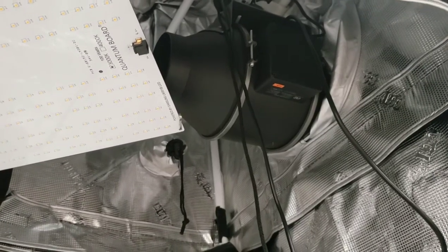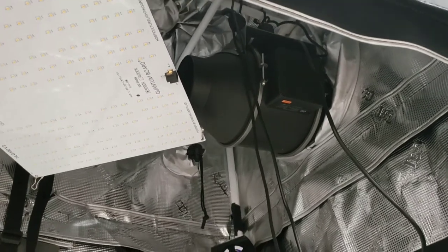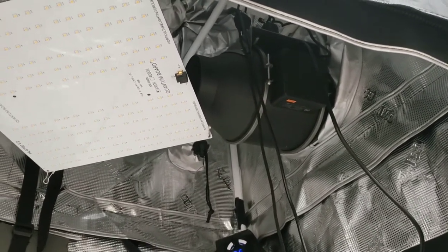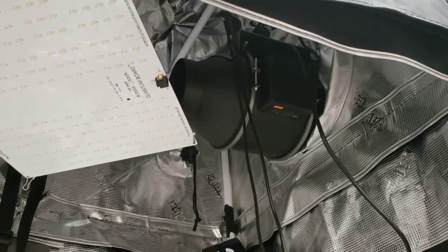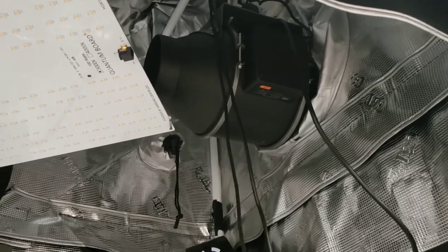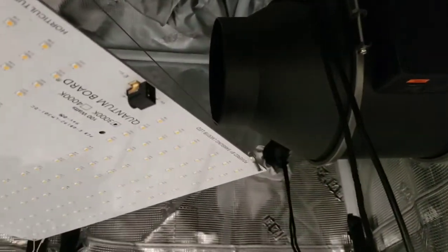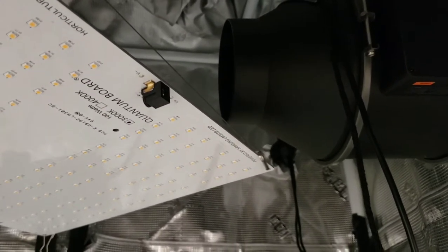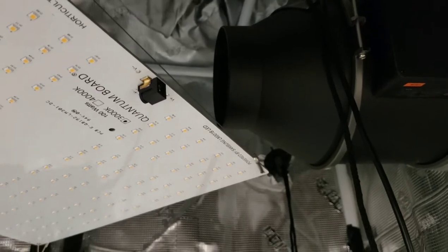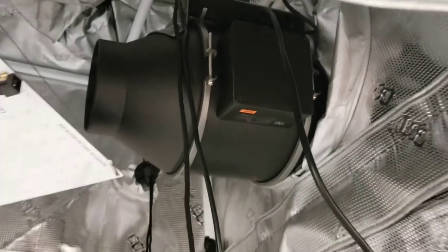Next up is my Cloudline T4 inline duct fan. I am very happy with this fan. This is my first grow, so I haven't had a lot to compare it to, but from my point of view it does its job very well and very quietly. You can pick this up at your local grow shop or on Amazon. On the inside, there is a port to hook up a carbon filter to it. This isn't really necessary in your veg stage, before your flowers start to bloom and it starts to smell, but you still want some air moving in and out of there.